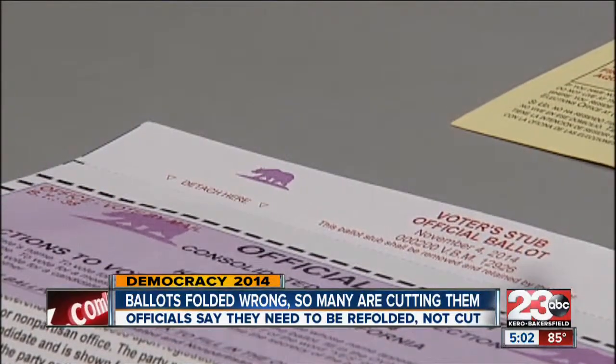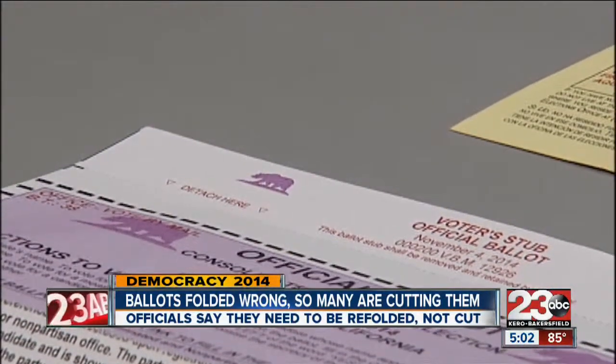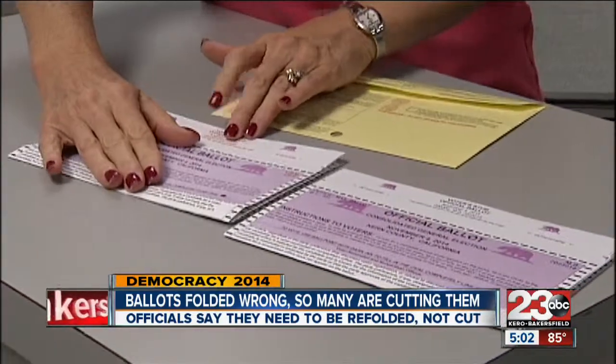Anyone who thinks they may have cut their ballot and already sent it in should call the Kern County Registrar right away to make sure your vote counts.